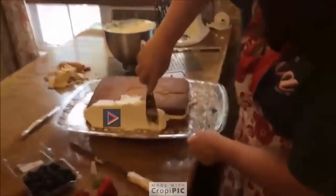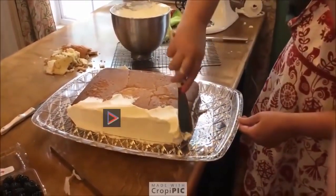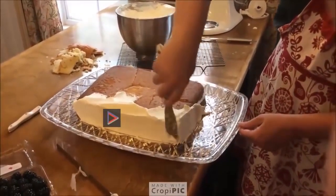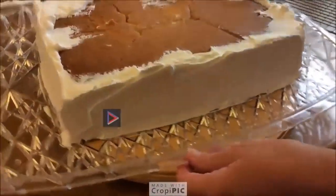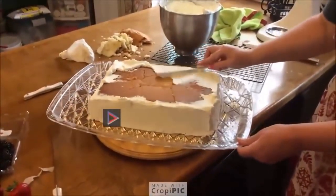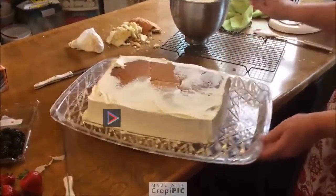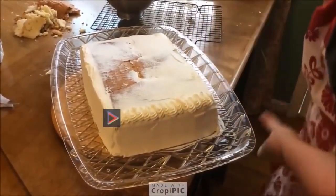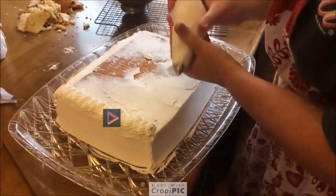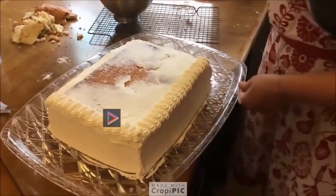When you ice the sides of the cake, whether it's a layer cake or a sheet cake, you take whatever you're icing it with, go over the edge, let it hang off, and then you grab it — and that way you don't get crumbs in your icing. Now we're going to go around the edge and make this smooth, because I'm going to pipe the top and make it pretty. I'll do the border first and then I'll fill it in.